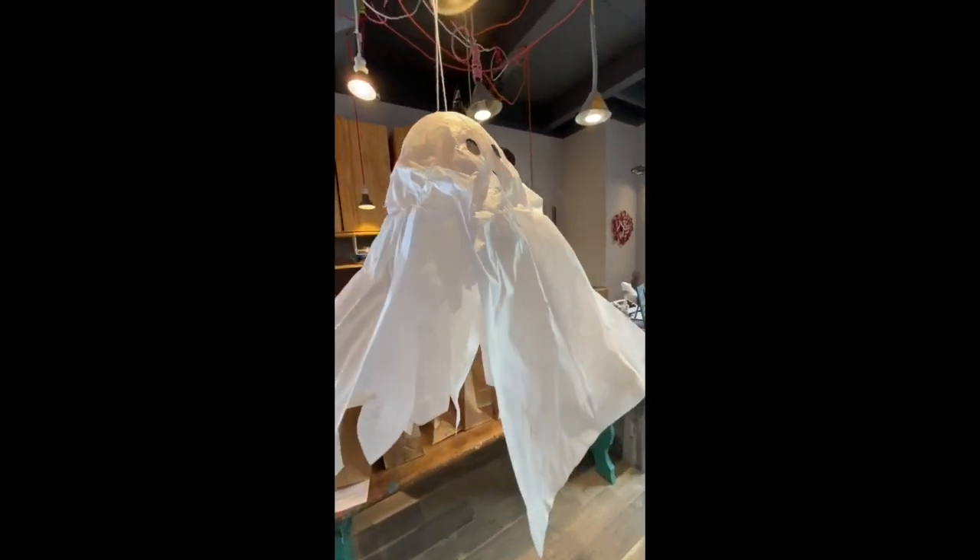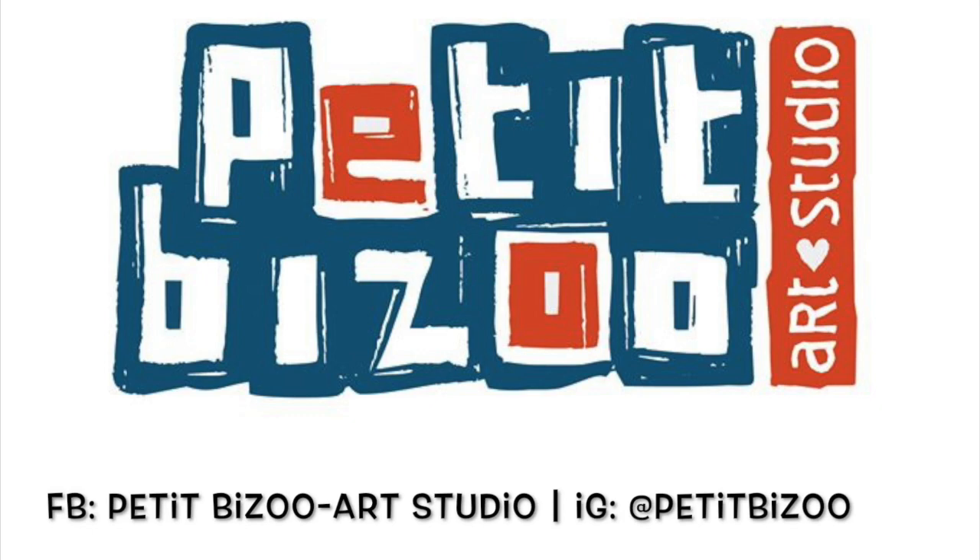Once you have taken out the balloon excess, your ghost is now ready to hang and enjoy as a friendly and fun Halloween decoration. Be sure to take videos of your creation and send them over to be featured on our Instagram. Don't forget to follow us for more creative art ideas and subscribe to our YouTube channel.